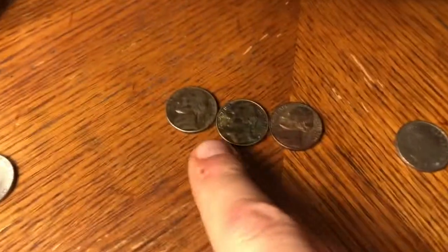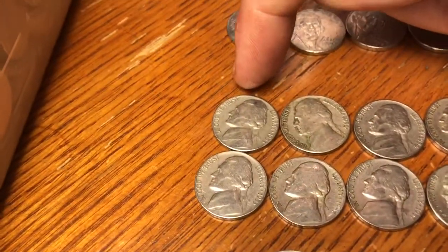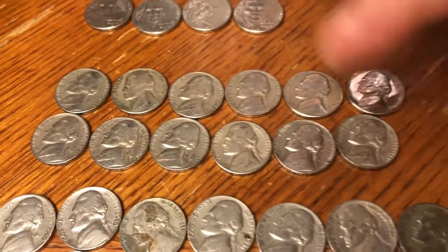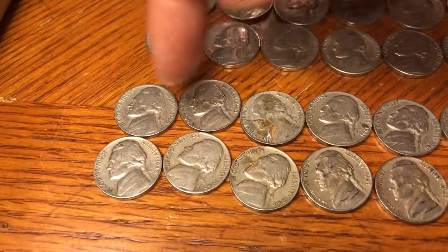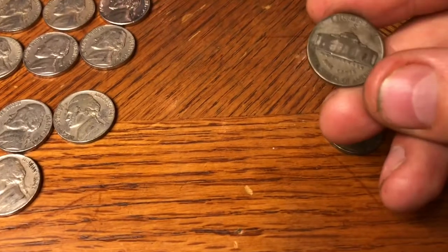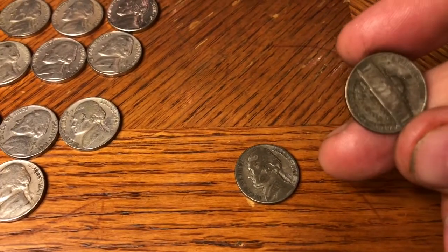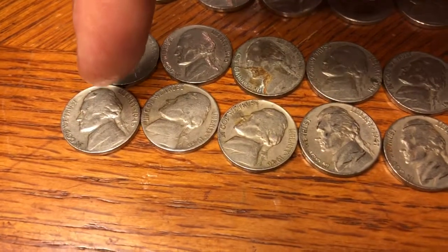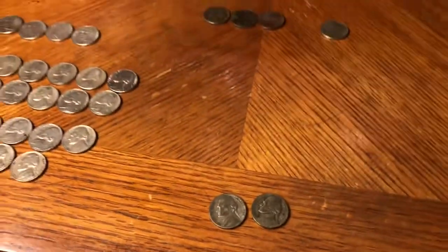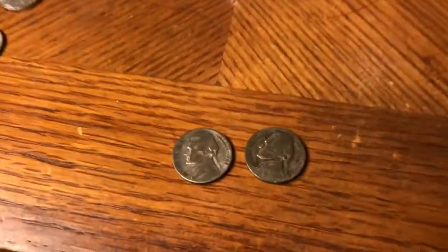Alright guys, we finished that box. Got a bunch of throwaways, 70 from the 60s. Ended up with that 50 pesos coin, three coins with cool toning, four 2009s, and 12 from the 50s ranging from 53 to 59 with several different dates. From the 40s: two 1940s, four 1941s, two silver war nickels — a 1942-S and a 1943-P — three 1946s, and two 1947s. Not a bad hunt! Hope you enjoyed it. If you did, please give the video a thumbs up, and as always, thanks for watching.